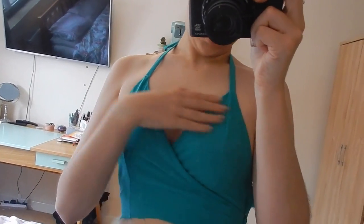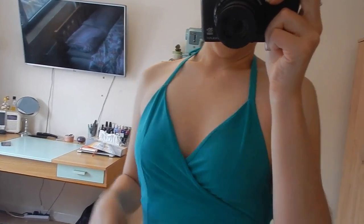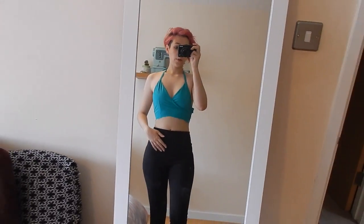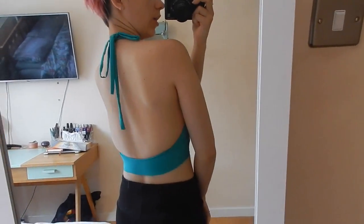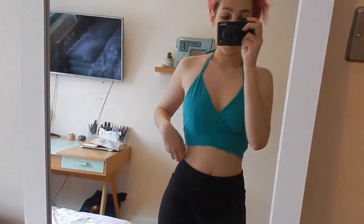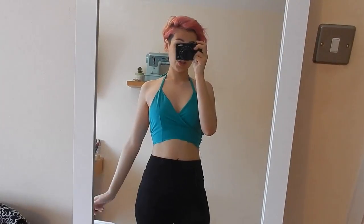I think asking mum to hand sew the facing down is going to really improve how the bodice fits. I'm really happy with the straps — they'll be hand sewn closed. Basically all I've got to do is put the skirt on and then it's pretty much finished, so that's really good.